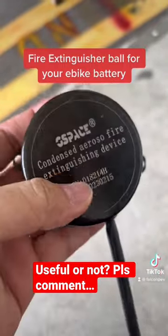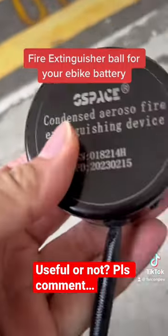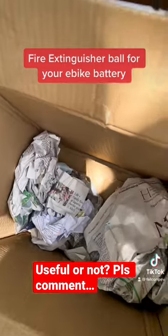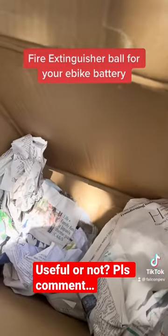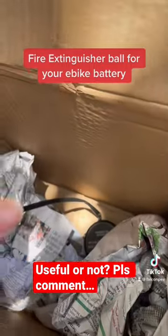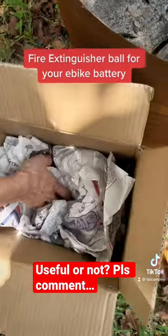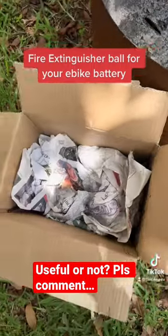Alright, so let's check it out. Let's see how it works in real life. We're going to stuff it in a box to kind of create an environment where it's enclosed. We're going to put it in a box and then we'll light the box up with newspaper. We put lighter fluid inside.